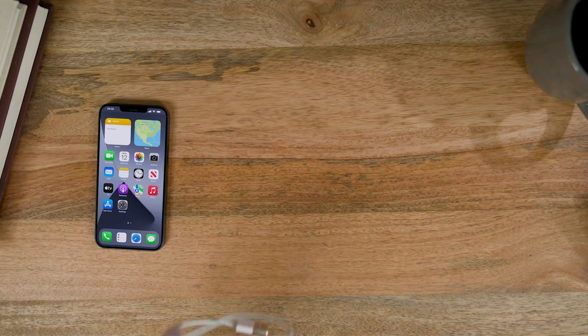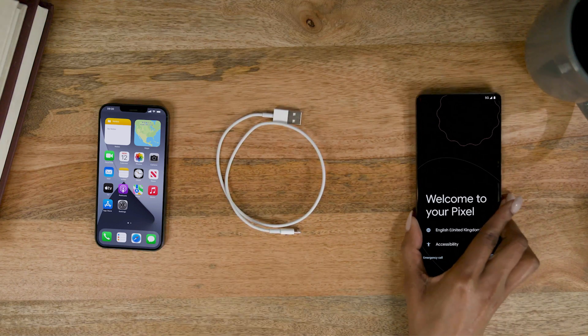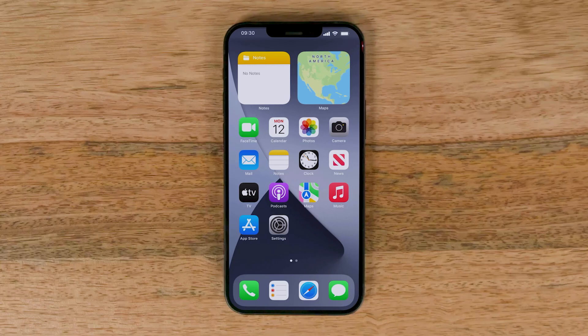First, make sure that you have your fully charged iPhone and its charging cable, your new fully charged Pixel, the quick switch adapter that came with your Pixel, and the SIM card tool that came with your Pixel. You should also have the latest software on your old phone and a good Wi-Fi connection.